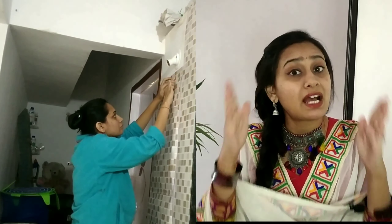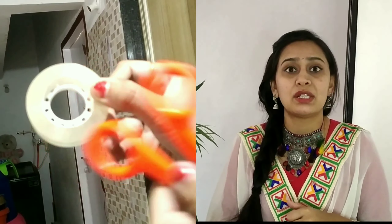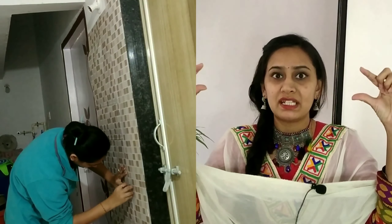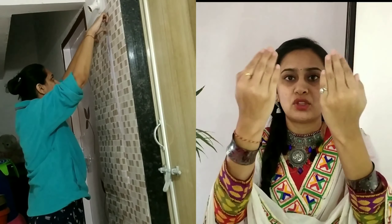If you have any help, you will be very lucky. You can use cello tape along the bottom edge to keep it in place while applying. Once you apply it, if your surface is fully flat it will sit straight. You can also apply it from the bottom upward. After applying properly, this is the final result of the wallpaper.